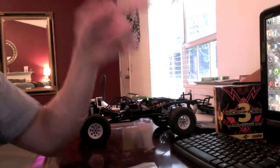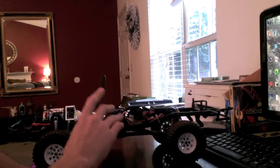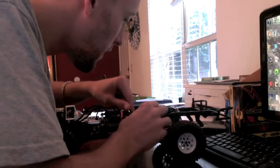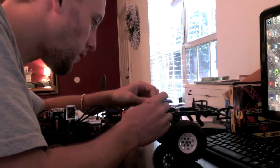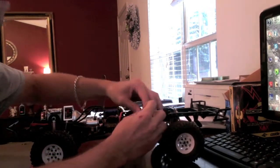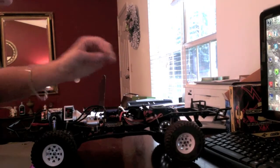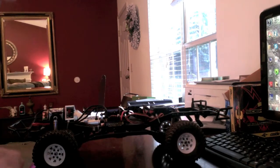Before we get to the computer screen, I need to hook up the Castle Link to the computer and to my ESC. I'm going to follow my ESC wire here — it's a mess, I have no idea which one it is. I'm going to go on a whim and say it's this one here, so I've unplugged what I think is my ESC wire. What you're looking for is the servo wire coming out of your ESC. Then you take your Castle Link...